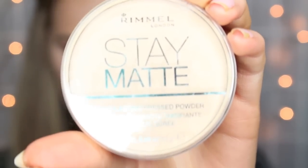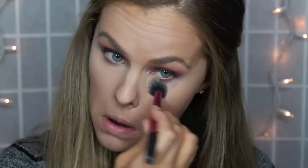Then I'm just going to set my concealer with my Rimmel Stay Matte Powder in Light, just putting that everywhere I put my concealer.